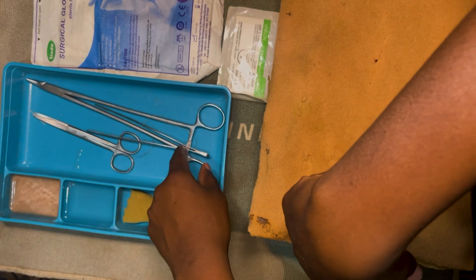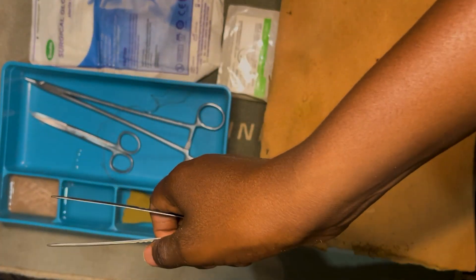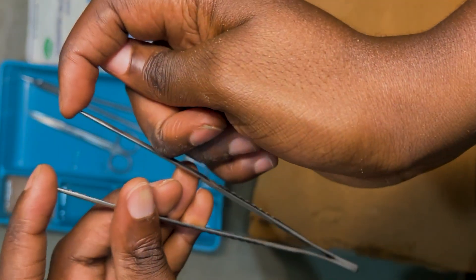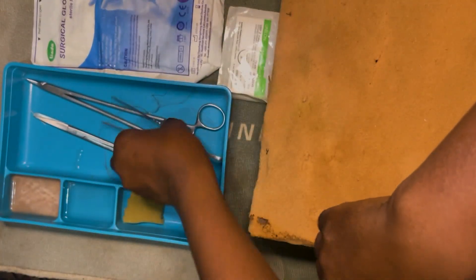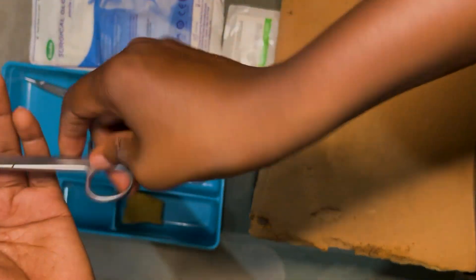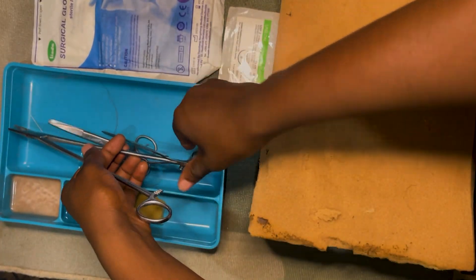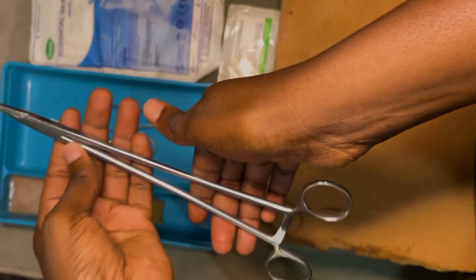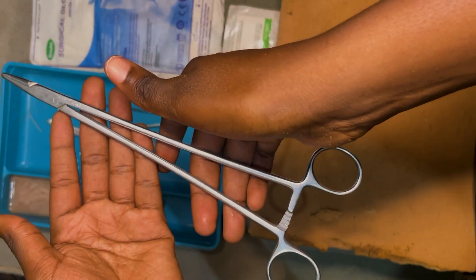We have our instruments: we have our forceps over there. You need two types of forceps, but unfortunately the one we have here is the non-toothed dissecting forceps. The toothed one will have two pointed teeth at the end — that's called the toothed dissecting forceps. We have our scissors over there — don't come flooding the comments saying it's not the right scissors to cut stitches, it's what I have. And we have our needle holder over here.